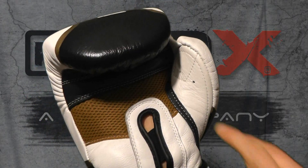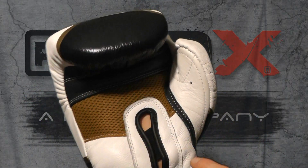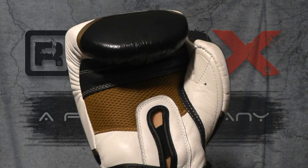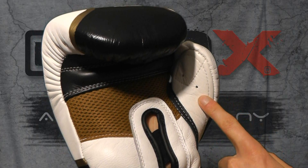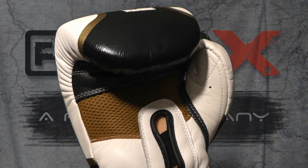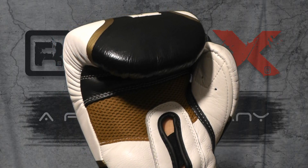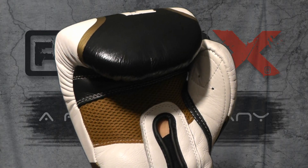For improved ventilation, you've got this nylon weave dura palm here. This improves your flexibility of the glove, but also lets air circulate better, coupled with the air ventilation on the thumb. The liner itself helps remove moisture as well. It's also anti-microbial, so it helps keep the glove fresher for longer no matter how much you're training or competing with it.